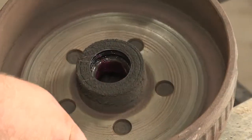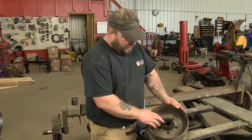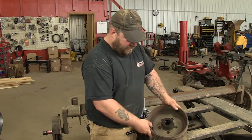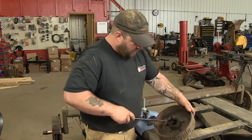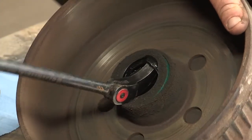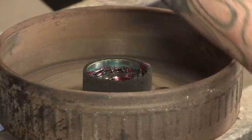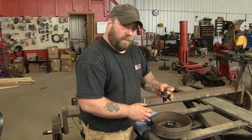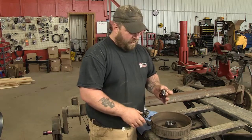Now that we've got the hub removed, you notice that the seal is wet, which means you're losing grease. So what we're going to do is pop that seal out and replace it. You can also use a screwdriver for this — just pop that out. Then pop your inner bearing out, and we'll clean those. Make sure those are good before we put everything back together.